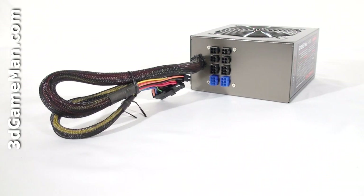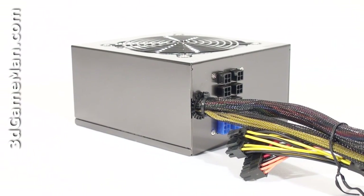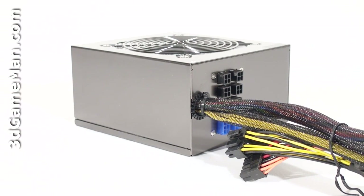Thankfully, this power supply has APFC. Fifth, there are three main certifications: 80+, NVIDIA SLI, and ATI Crossfire. Many of today's high-end power supplies meet one or more of these certifications. At present, this power supply doesn't meet any of these certifications, but certifications can take a while, so this doesn't mean it won't be certified — it just means that at the time of this review it was not certified.